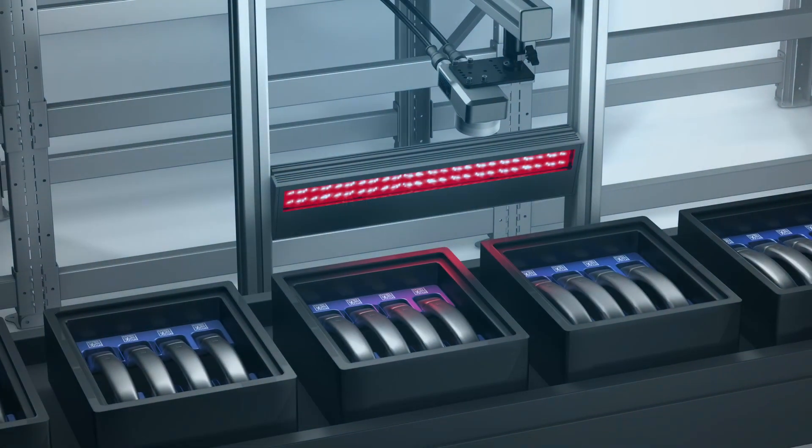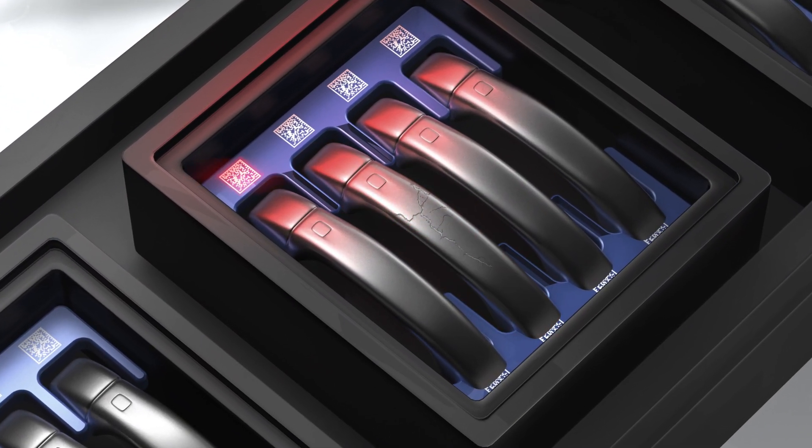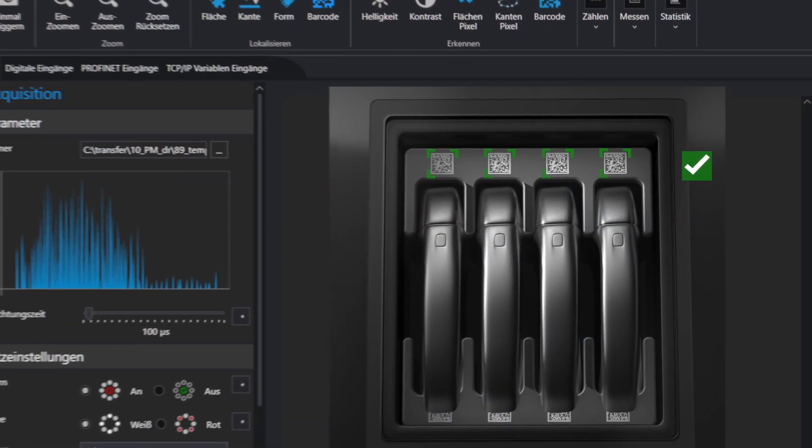The surface of several products of the same type is checked for damage by the CS60 vision sensor before further processing. The BEB bar light ensures optimal illumination. The CS60 simultaneously scans the serial numbers for documentation in a database.